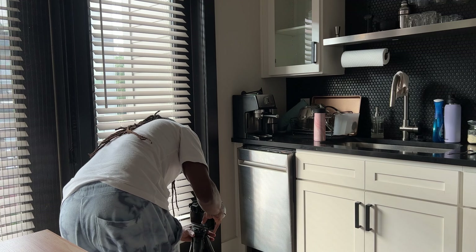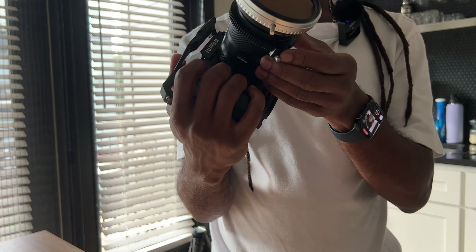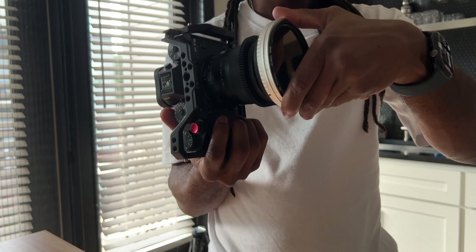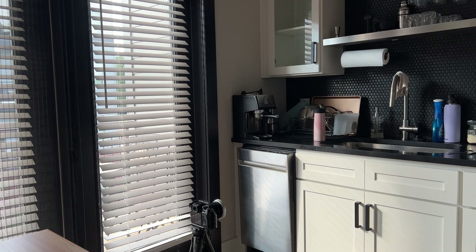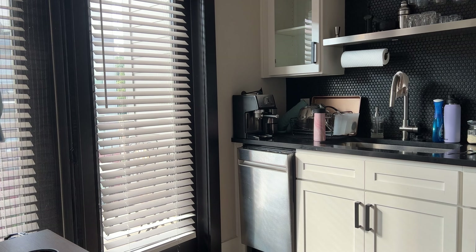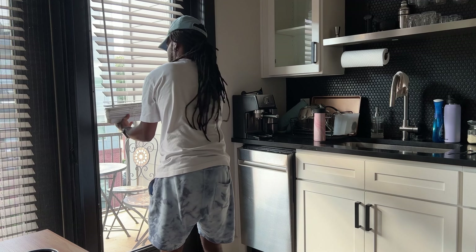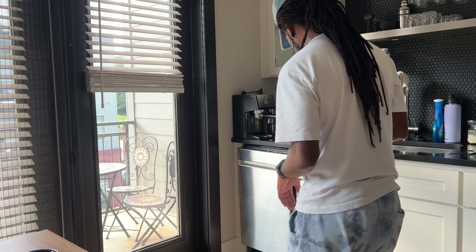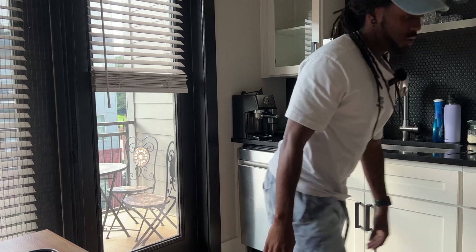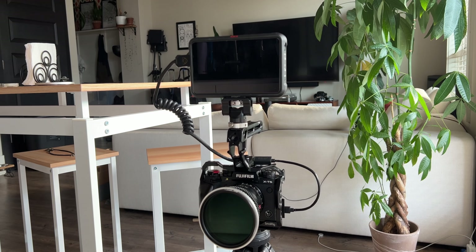For camera I have the Fujifilm XT5. I have the NiSi filter system with black mist - I don't know if I'll actually need it. Really simple setup for this one. The base ISO is at a thousand for F-Log 2, which is where it gets a little dicey. I've got the Atomos Ninja V here as the recorder.